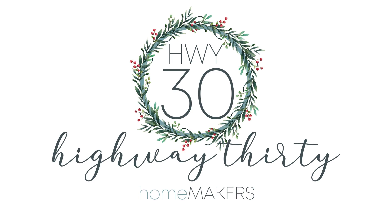Welcome to Highway 30. I'm Amy, and I'm Sarah. We're here to help you get creative with a fun, quick craft for you to do before the holidays when you have just a spare few minutes.